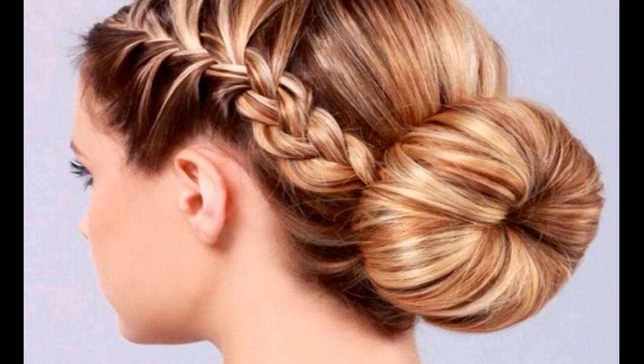Go on, give it a try. What you need: fine comb, small hair elastics, u-pins, light hold hair spray.